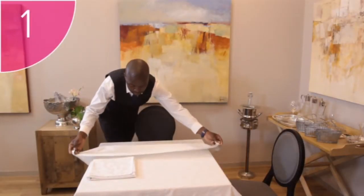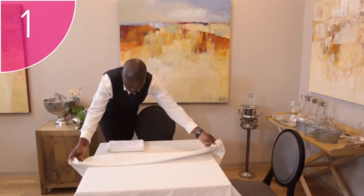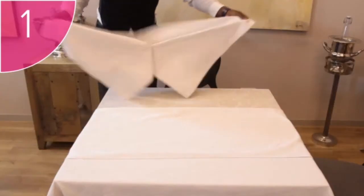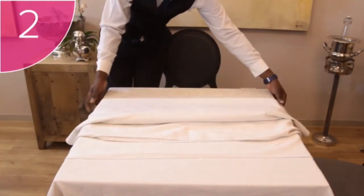Step 1: Take the two corners on the one side of the used overlay and fold the overlay back onto itself. Step 2: You can now place the clean, folded overlay onto the table.